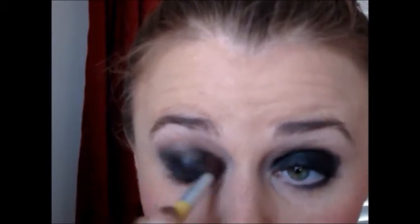Also run that along your lower lash line too. Take a blending brush of any sort and you're just going to blend out all the edges. You want a dark eye, but you don't want it like you got punched in the face, so you want it to fade out a little bit and just be nice and blended.